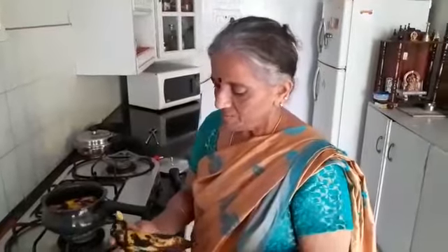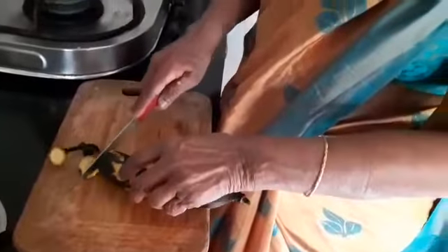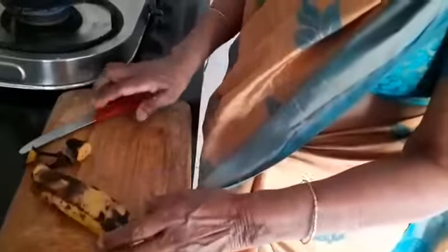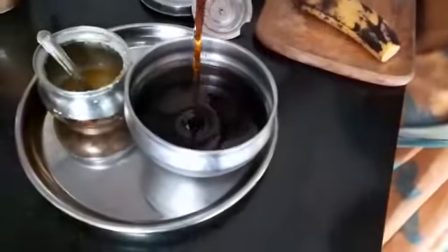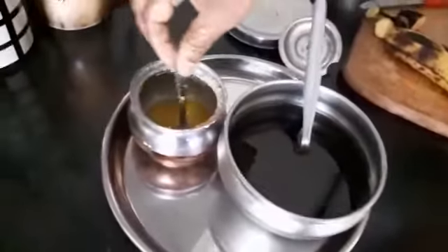Hello everyone and welcome to Suga's kitchen. Today I am going to show you a very South Indian dessert made with the Kerala banana, or Nendrapalam as we call it in Tamil. This is the Nendrapalam or Kerala banana. This dessert needs very simple ingredients like jaggery — I have powdered the jaggery and boiled and filtered it because it will have some impurities — and then fresh ghee.